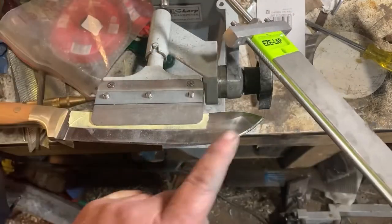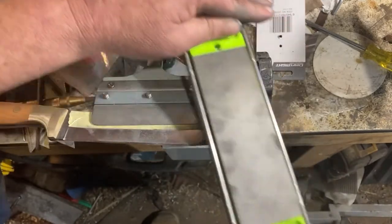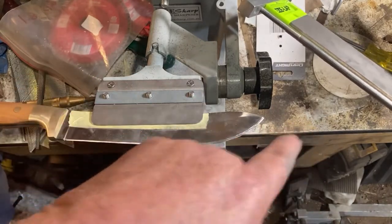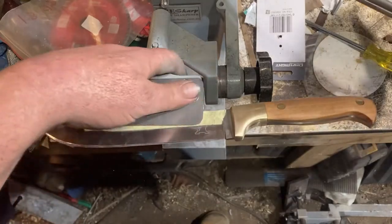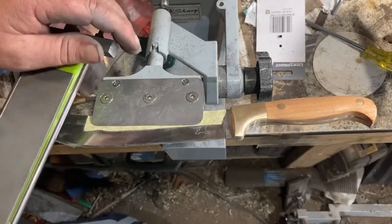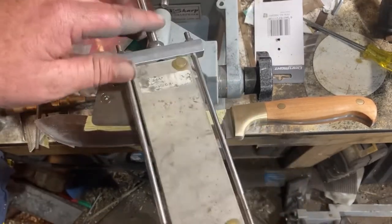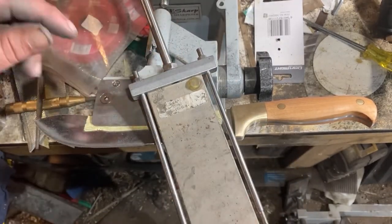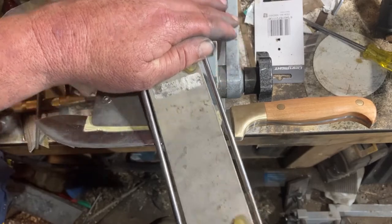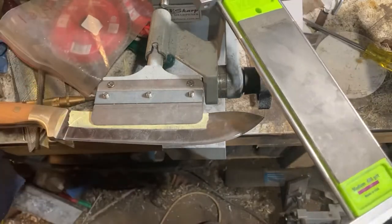Working in the opposite direction to what I used for the coarse grit. Now the scratches all match — they're all going the other way. First grind was that way, just flip it over. Working from the point to the heel. Once you've done that medium grit, change across to the fine grit working the other direction from heel to point. Lastly using the super fine again in the opposite direction.